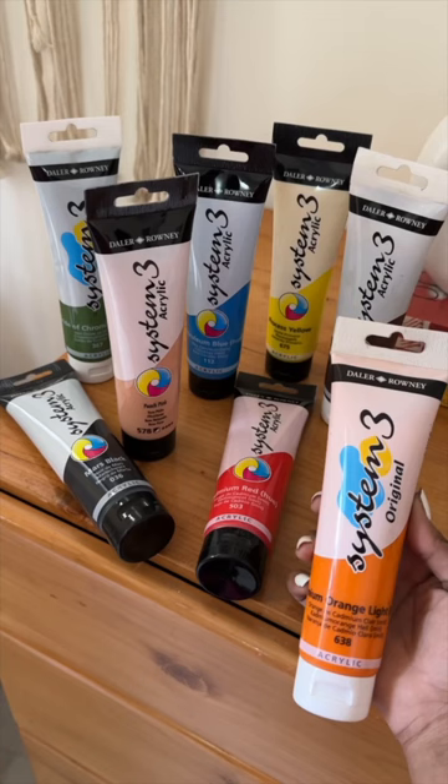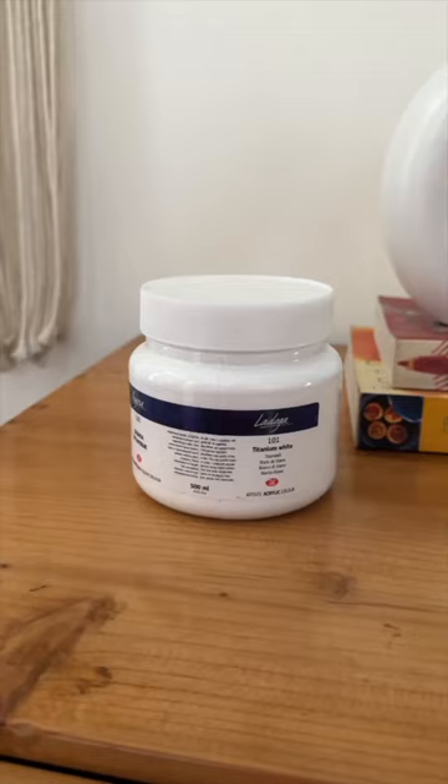The color that I use the most is white, because I need to mix it with different colors to form different shades, and that's why I require it more. So I got one full box of white paint only.